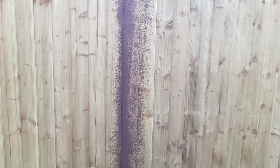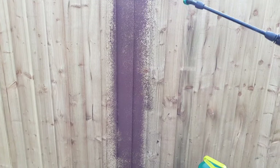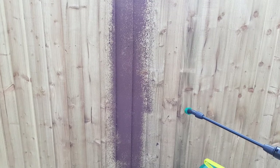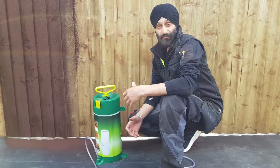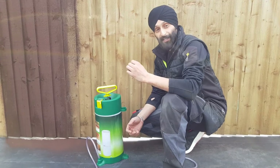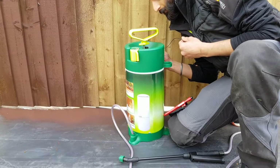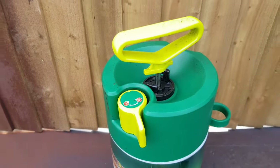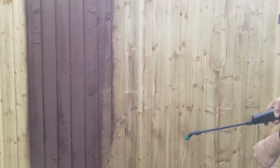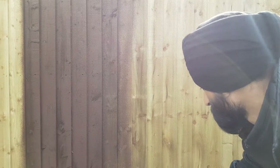On the second setting it seems to be trickling through and not giving great coverage. I think it needs more pressure, so I'll pump it up a bit more. After a few more pumps I can finally hear that hissing noise. I'll put the mic next to the release valve so you can hear it. Now it's on setting two and you can see it's coming out really well.